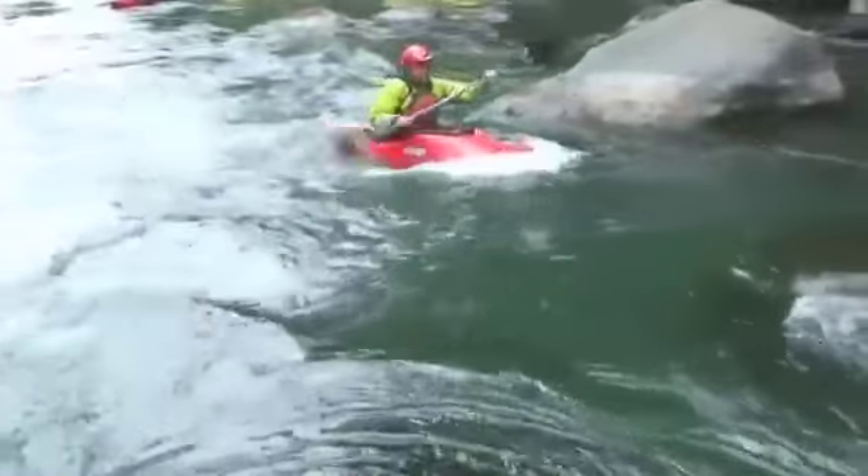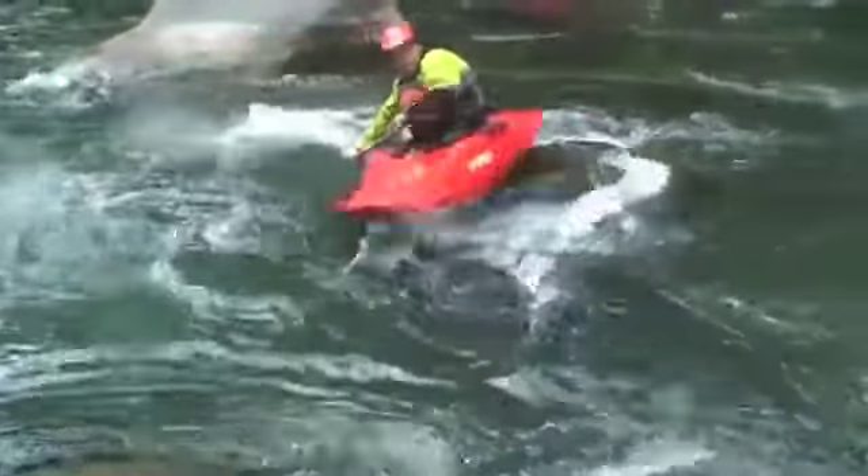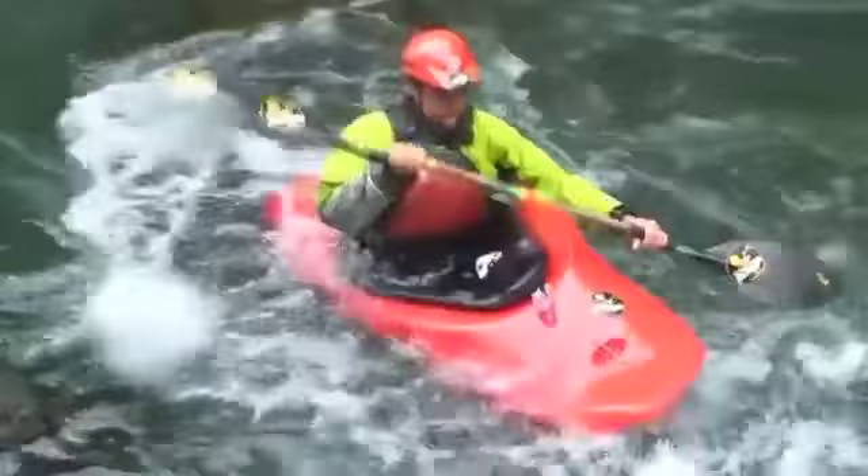We're going to perch ourselves perfectly on the very top of the rock where we can balance long enough to do a full 360 before we go off the back side. That's how you do a good Rock Spin.